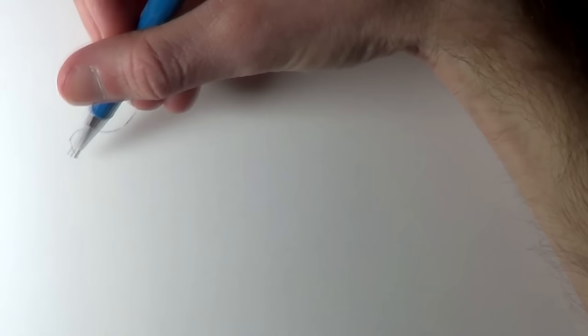But please don't worry too much about the equipment you're using. As long as you have any pencil and any paper in front of you, you'll be able to create something like this.